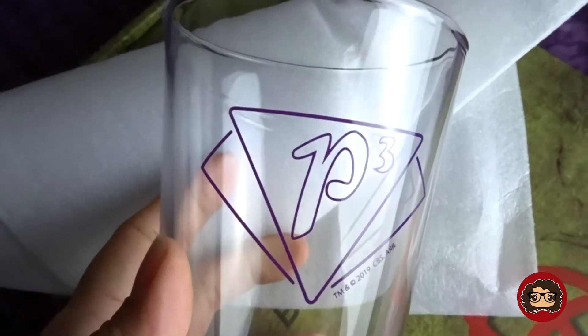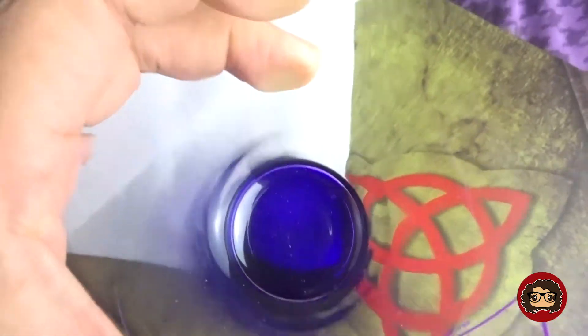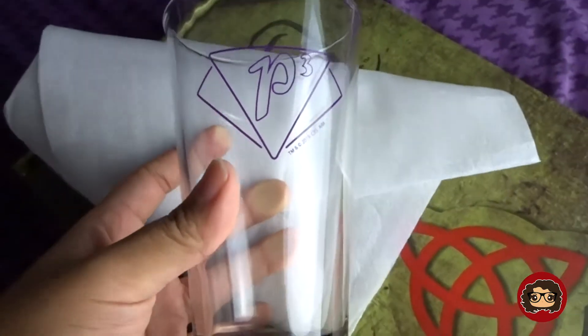The next one I actually really do like and I think it's really nice. It is a pint glass — it has the P3 logo in purple, and the bottom has like a purple design to it. So it's a basic glass with a purple bottom, which I actually really do like. It's really pretty. I'm definitely going to keep this and use it.